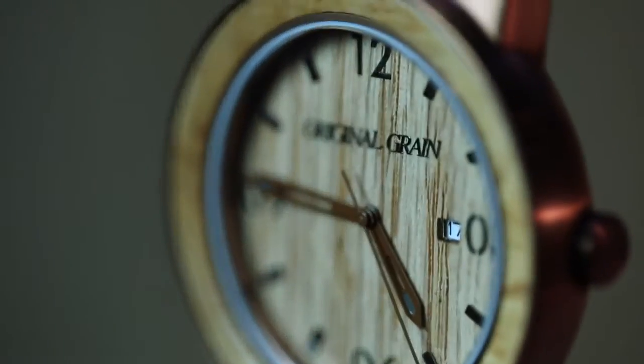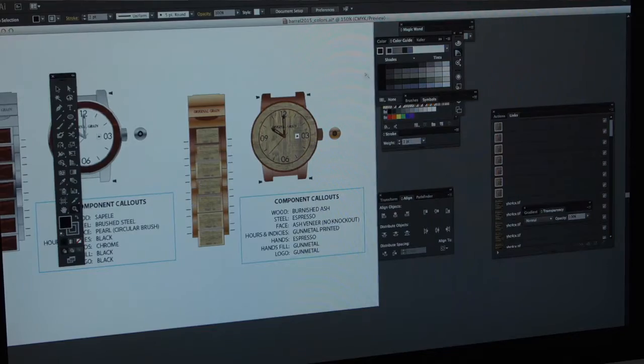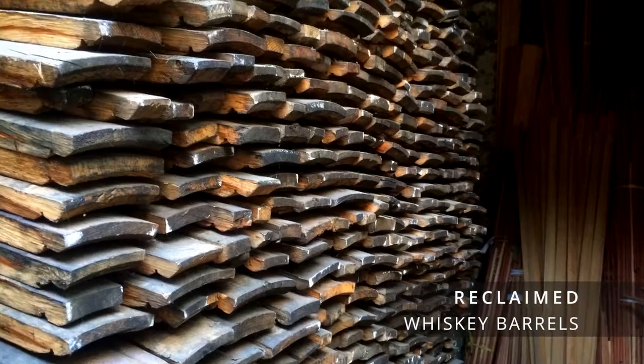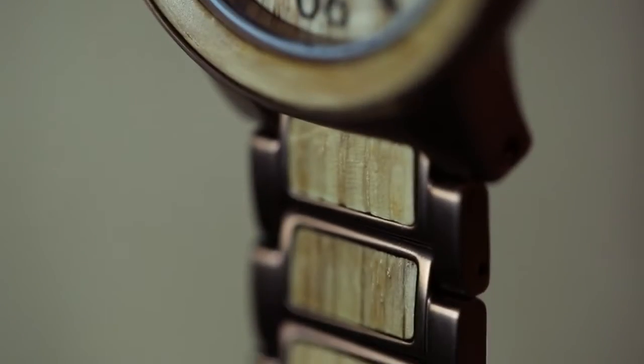The design of this watch starts with the materials. In the past we've always used exotic hardwood, but this time we wanted to try something new, something different. We decided to use reclaimed wood — we got our hands on some American oak whiskey barrels and loved the fact that every piece told its own story.